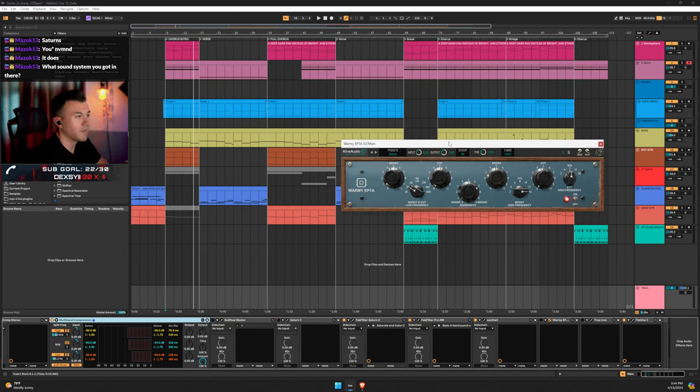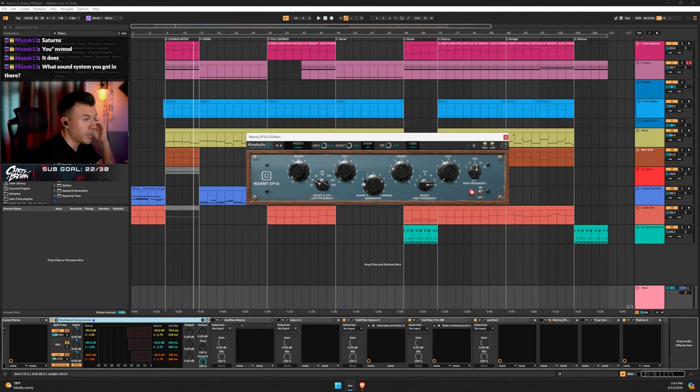Next is Warmy — I boosted a little bit of 30 Hz and a little bit of 16 kHz, which is some Dan Bronstein stuff I was experimenting with. He loves 16k for some reason and I see why — it made a big difference. I left the high frequency cutoff at default. This is a free plugin, by the way — Warmy EP1A by Kive Audio. Go get it right now.